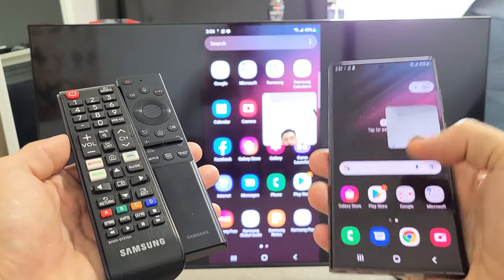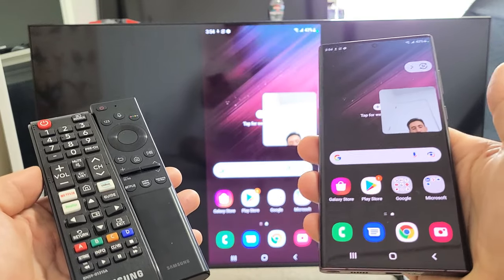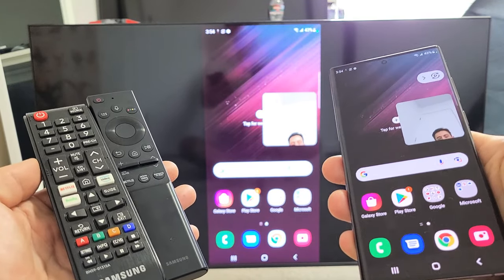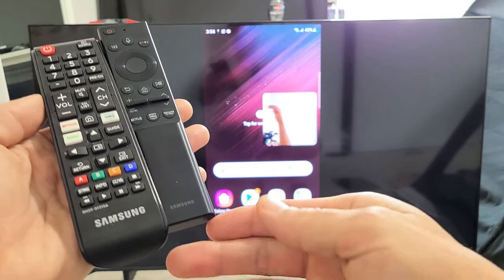So you have a Samsung Galaxy S22, S22 Ultra, or the S22 Plus. I'm going to show you how to wirelessly screen mirror your phone directly to your Samsung Smart TV.